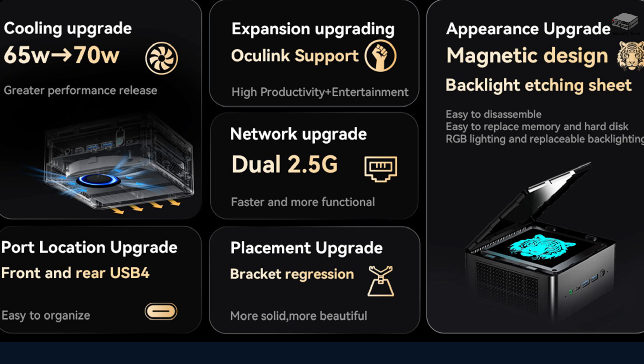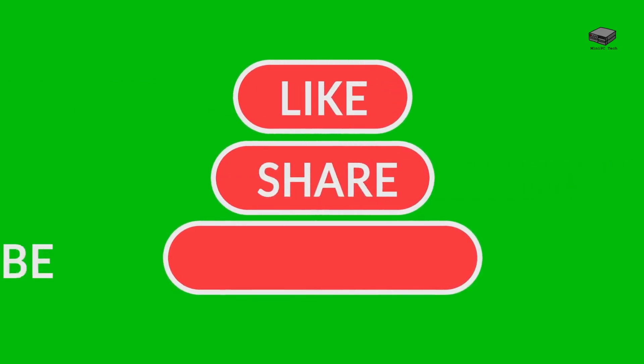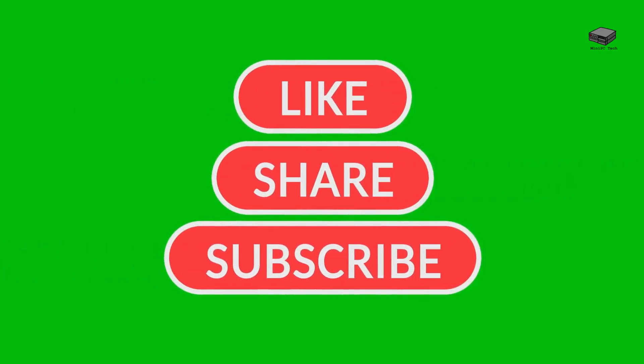The Minisforum Elite Mini UM780 XTX is a versatile and powerful mini PC, perfect for gamers and professionals. If you're looking for a compact yet high-performance solution, this is definitely worth considering. For more information, including how to get the UM780 XTX, check out the links in the description below. See you in the next video.